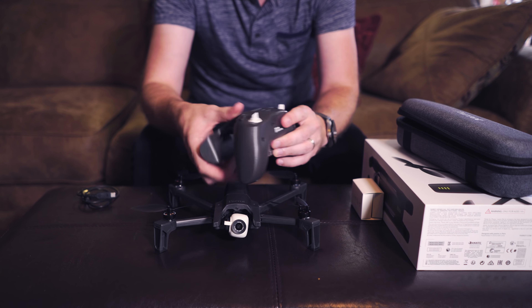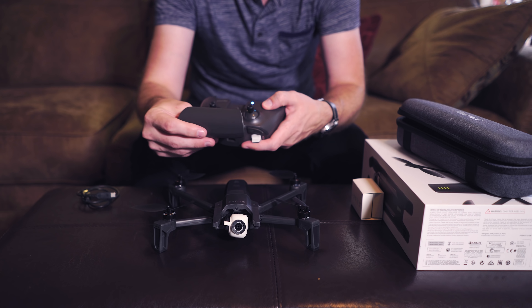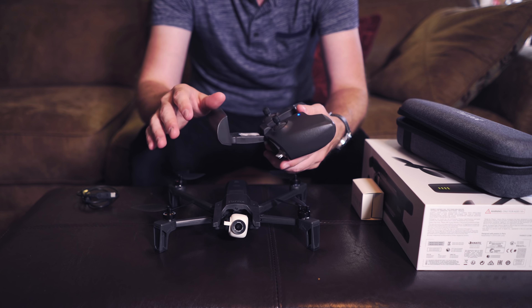There's the controller. The controller slides up, and it looks like when you slide it up it automatically turns on. We've got the phone clasp, and it looks like it will only hold a phone — it will not hold a tablet.